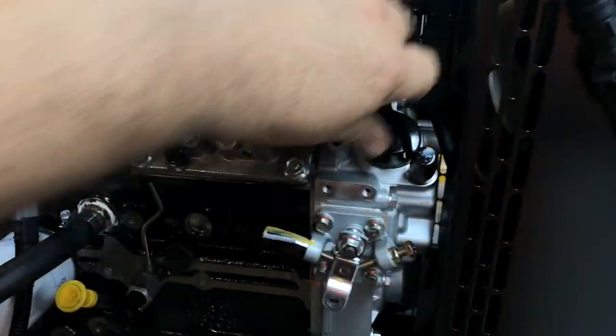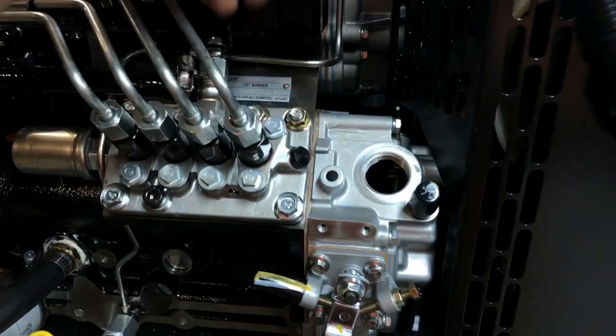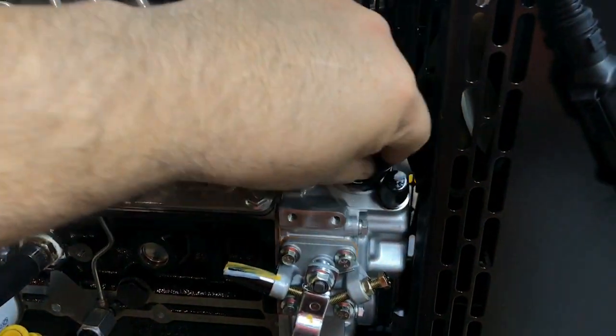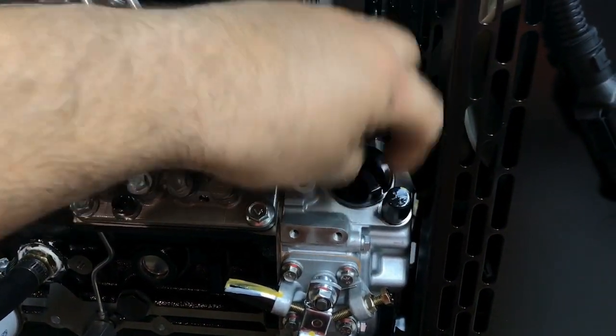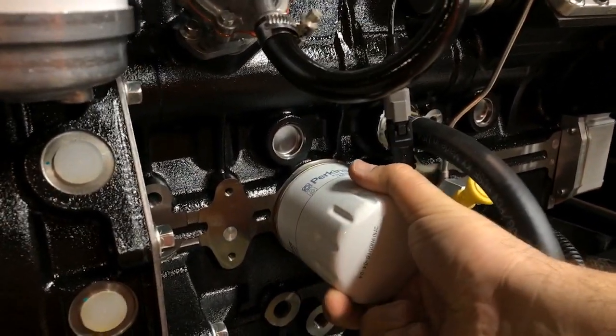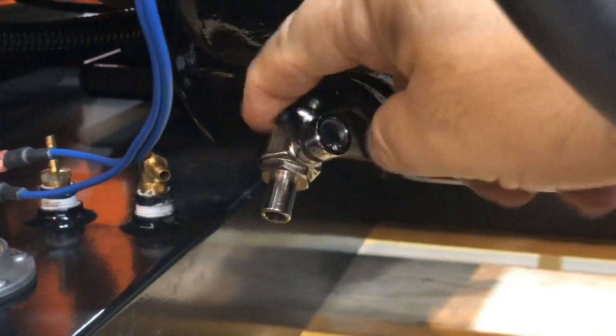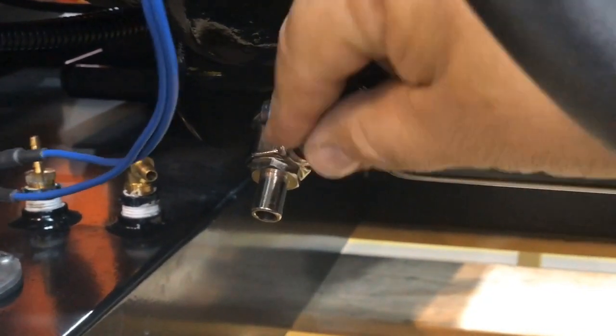This cap is where you fill the engine oil. It's not on the top of an engine like you might expect. Every 500 hours you'll need to replace the oil filter. To drain the oil just turn this valve a quarter turn and empty it into a container, or through a hose into a container if you wish.